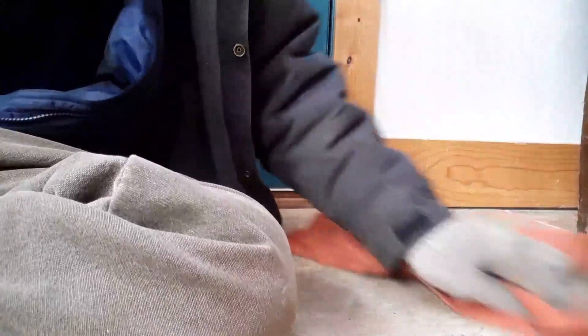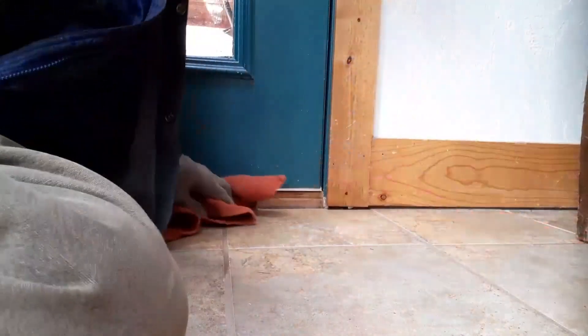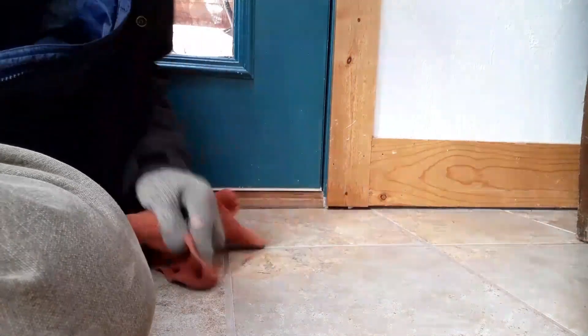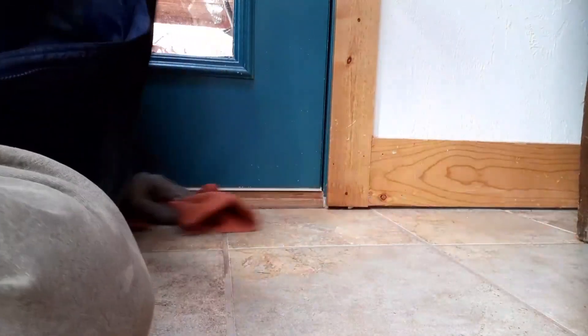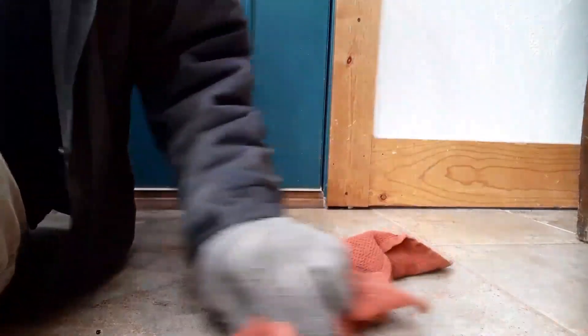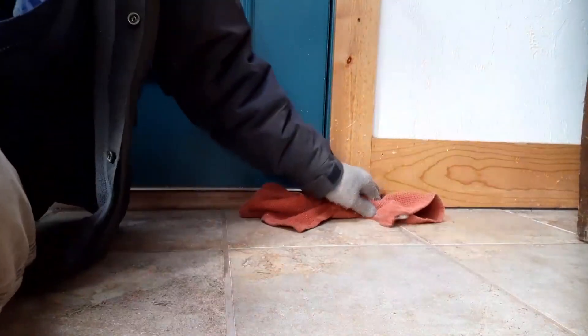Like so many things, I spent more time worrying about doing it than I actually ended up doing it. It just took a few seconds to clean these cracks out and I've been putting it off forever. Oh, there it is. Once it dries, the grout will be a lighter color.